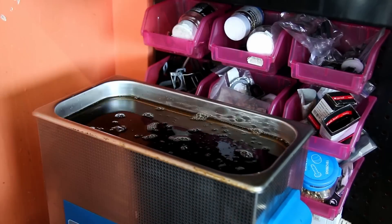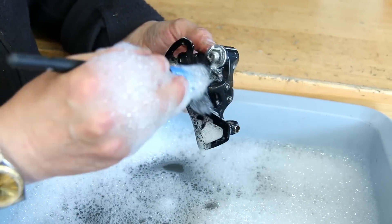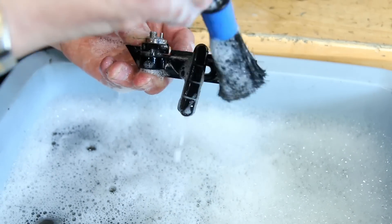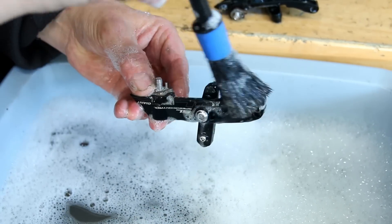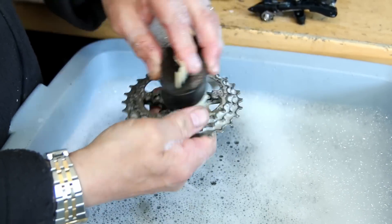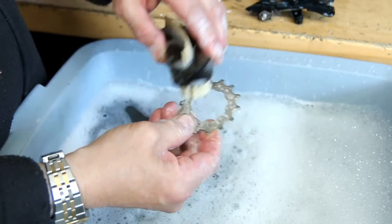Once we've decided which parts to clean in the ultrasonic cleaner, they go in for 15 minutes and are ultrasonically cleaned. Then we wash those parts off — here I'm doing the front derailleur and the brake calipers — using one of our nylon detailing brushes with warm soapy water to wash off the degreaser. Then I'll dry those parts off with a microfiber towel before moving to the lubricating process. For the rear cassette we're just using a scrubbing brush.